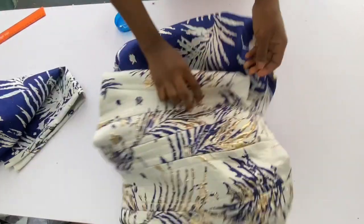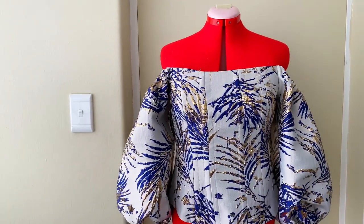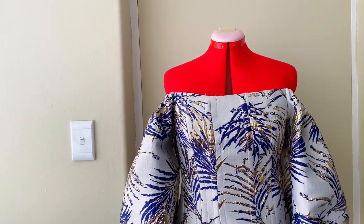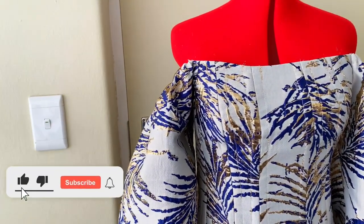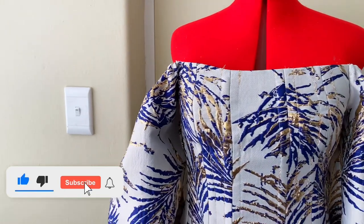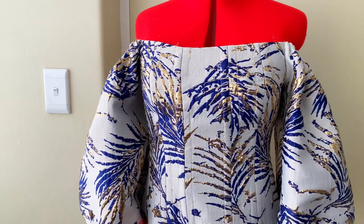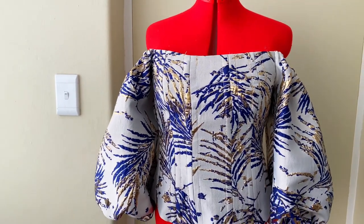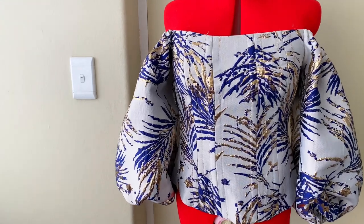Fix the armhole of the sleeve to the armhole of the top. Thank you for watching — I hope you enjoyed this video. Please hit the like button, leave a comment, share with your friends, and subscribe. Turn on your notification bell so you get notified when I upload a new video. See you in my next one!